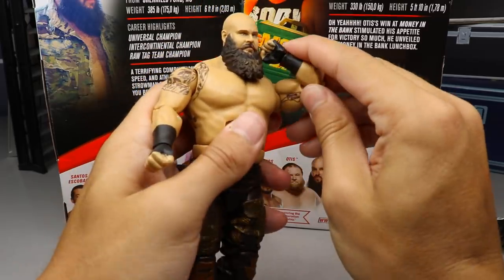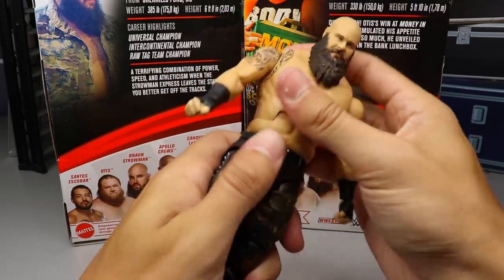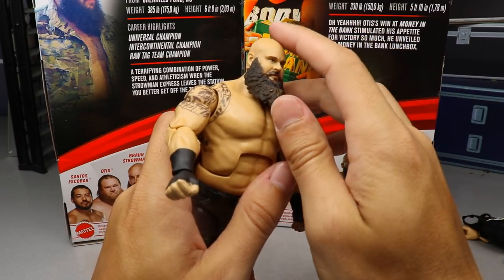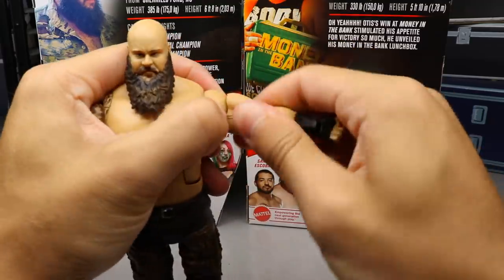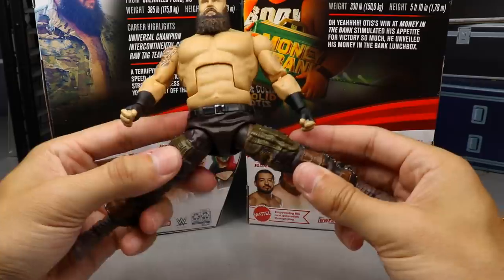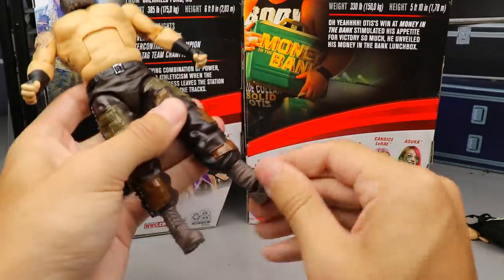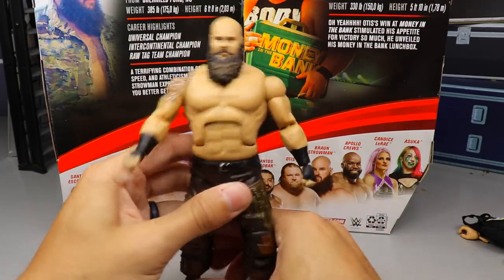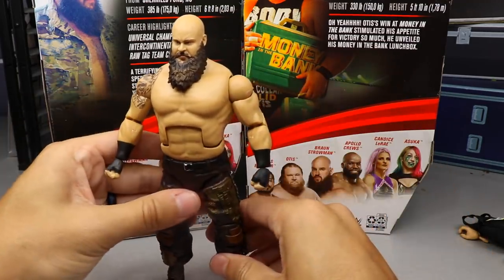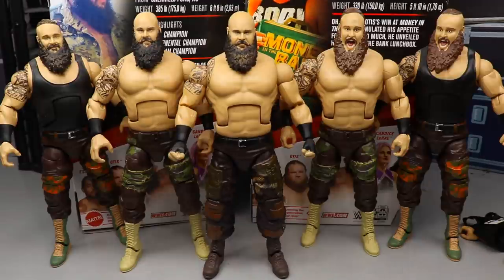The double jointed arms are great; we'll also do an articulation comparison with the last Elite Strowman. The ab crunch is solid, back is pretty good, great waist swivel, not too loose. I wish the head was on a ball hinge like AEW figures instead of just a ball joint. The bicep swivel is good, you get a great split on ball joints, you can kick forward, great double jointed knee, boot rotation, ankle pivot, and upper thigh swivel. These Elites are just getting better and better, and this Braun Strowman is pretty damn good — probably the best Braun Strowman they've ever released.